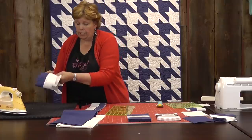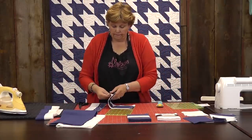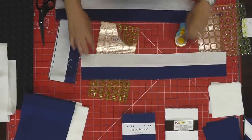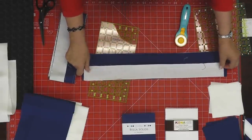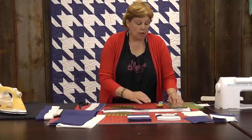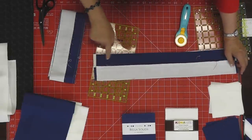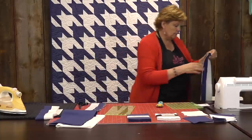Over here I have a couple already cut. I'm going to put my one strip set on the bottom — the blue is on top on this one. When I put them together I'm going to put them together opposites, so the white is going to be on top and the blue on the bottom, just exactly opposite. You'll feel those seams nest up right here. You're going to sew a quarter of an inch along the top and a quarter of an inch along the bottom. This is going to enclose it completely.